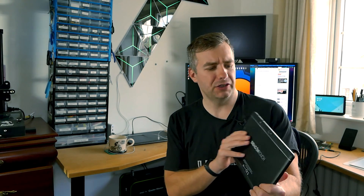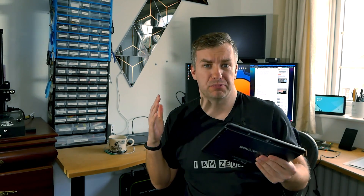DragonTouch guys reached out to me to take a closer look at the K10. This is the tablet in question, so I thought, why not? It's another budget tablet. I'm pretty much sure what to expect, right?